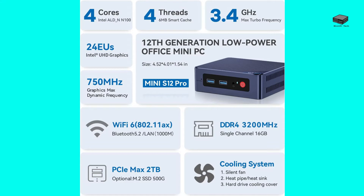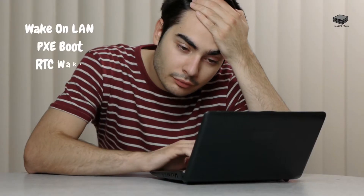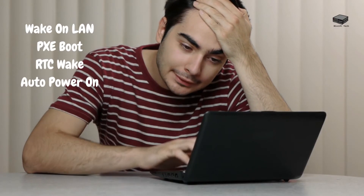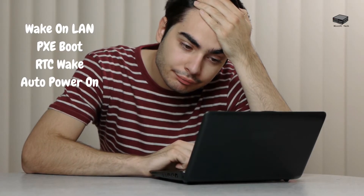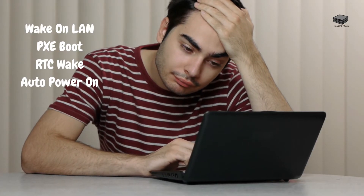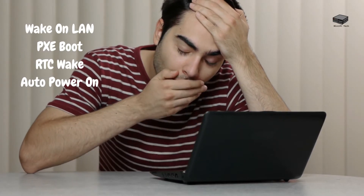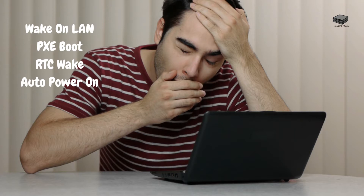For 10 dollars more, you might want to consider the S12 Pro if those wireless features are important to you. One of the great features of the S12 is that it is set up to be a server, with four features: Wake-on-LAN, PXE boot, RTC wake, and auto power on. That gets a little technical, so let me explain.